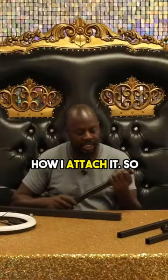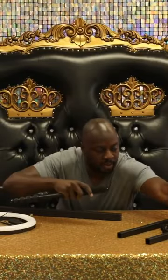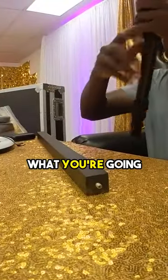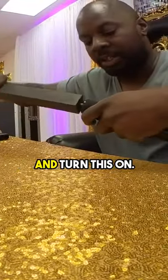But for now I just want to show you how I attach it. At the bottom there's a little screw head, as you can see. What you're going to do is come here and turn this on.